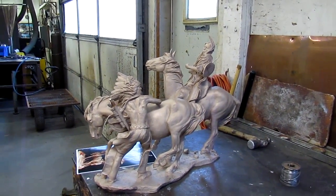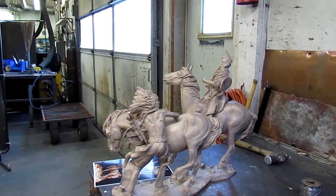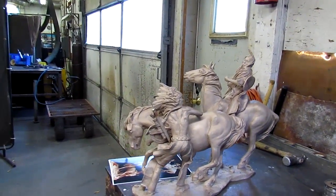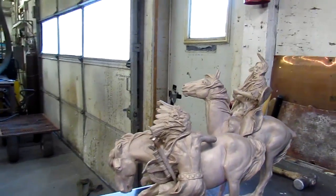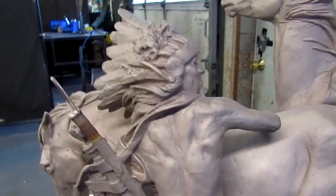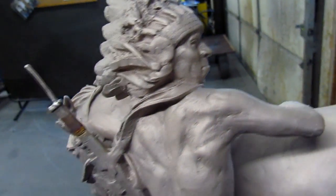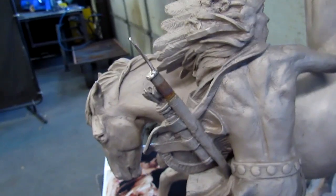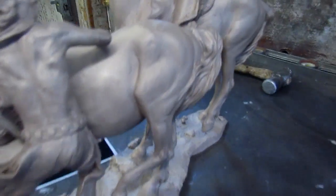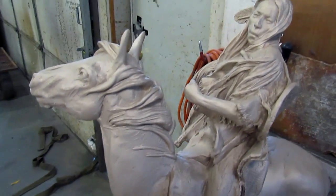This is the bronze — it's all put together. We just got to put the reins on the horses, and then we'll start coloring this bronze. They did a beautiful job working on it. I can't touch it right now because it's sandblasted and it would leave oil on the piece.